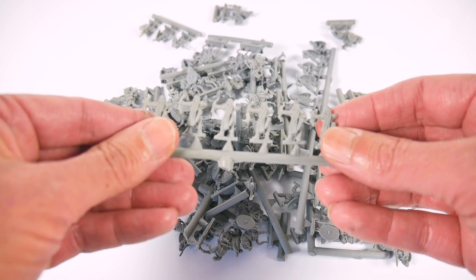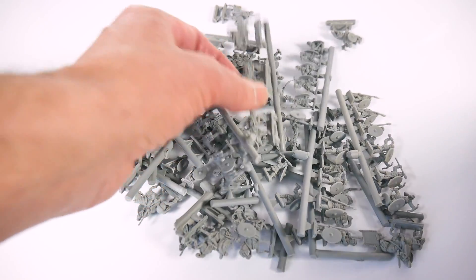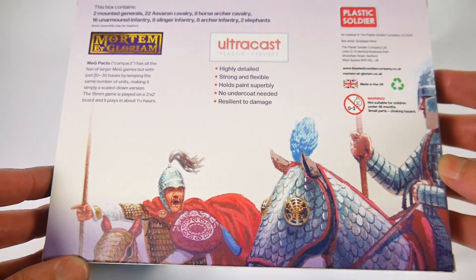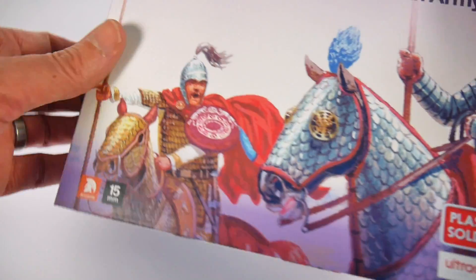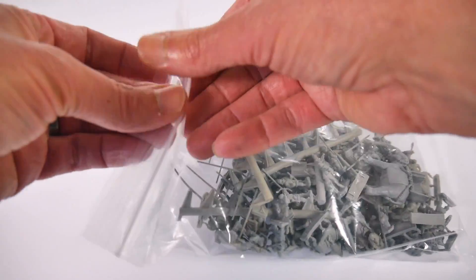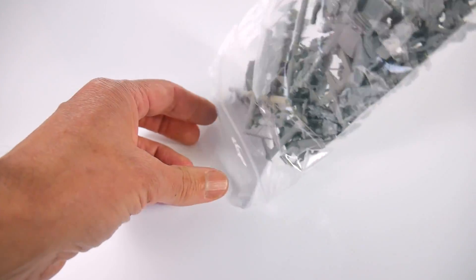The two boxes we received for review are the Sassanid Persian Army and the Late Roman Army. The Sassanid Persian box comes with two mounted generals, 22 heavy cavalry, eight horse archers, 16 unarmoured infantry, 16 skirmishers and two elephants.